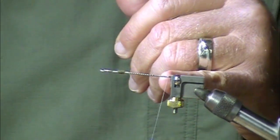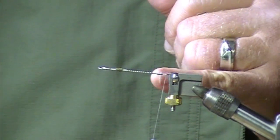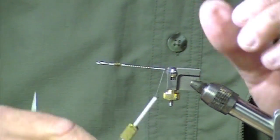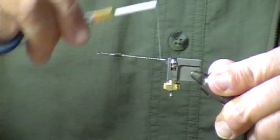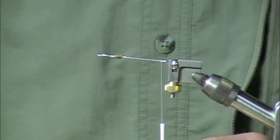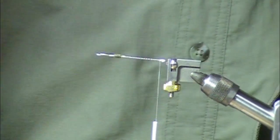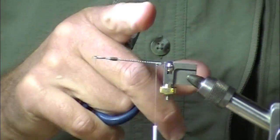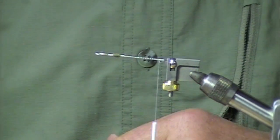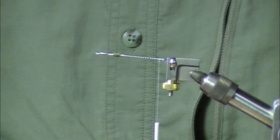I'm going to go back to within a sixteenth of an inch of my tube fly adapter, and then go forward about an eighth of an inch. A little dab of cement here. The reason I'm moving forward is that I'm going to tie the butt of the Squid Row on that portion.